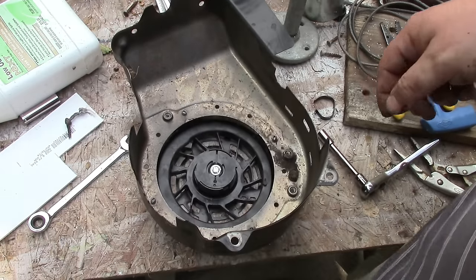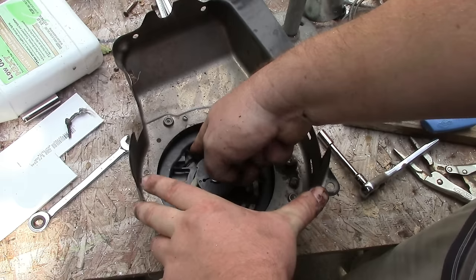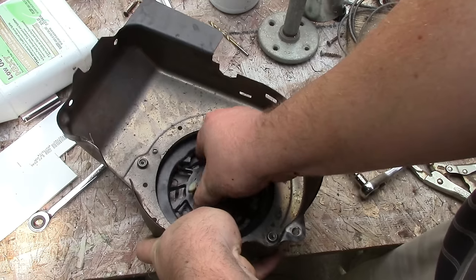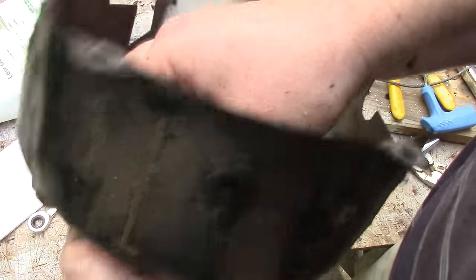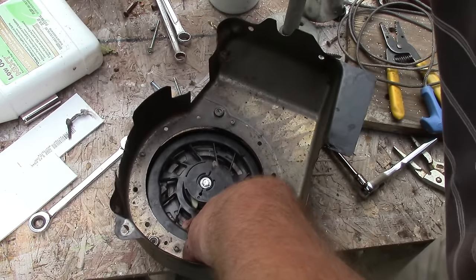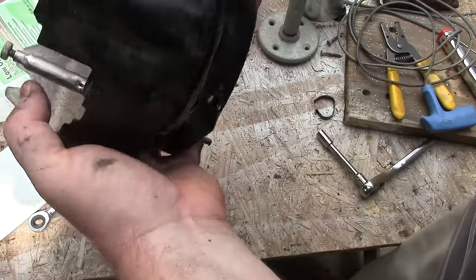The spring feels good. Now we'll do our five to six turns again. Starting with the notch at that hole as one — one, two, three, four, five, and one to grow on. That's the five or six turns. Now you take that hole and line it up right there to hold it in place.